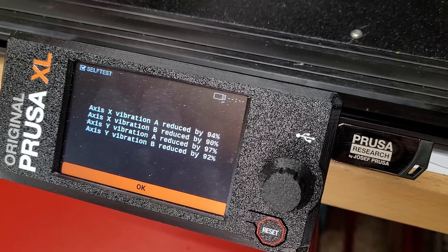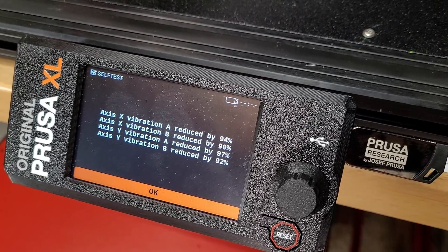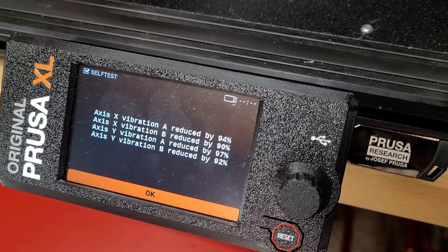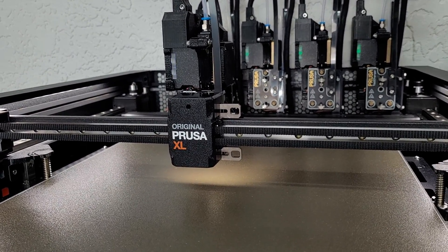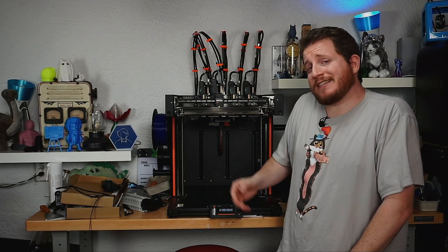There we have it: X-axis vibration A reduced by 94%, vibration B reduced by 90%. On the Y-axis, vibration A is reduced by 97% and vibration B reduced by 92%. That is so freaking much reduction in noise. Upwards of 97% vibration reduction — I'm not sure I believe it, but we're going to test it.